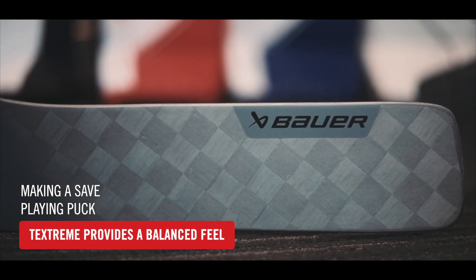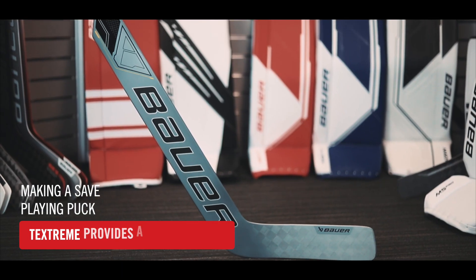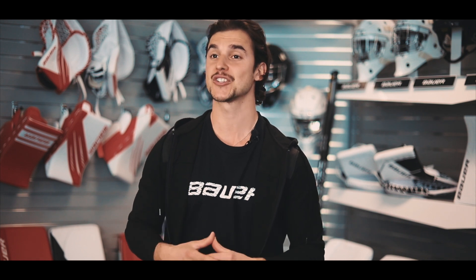TechStream construction in the blade provides an incredibly balanced feel for the goalie when making a save or playing the puck. The Bauer Supreme M5 Pro Stick is an upgrade from last year's 3S Pro and is even more durable, lightweight, and provides a better feel.